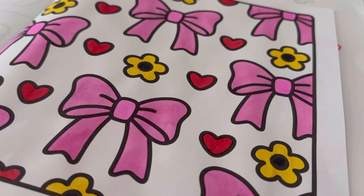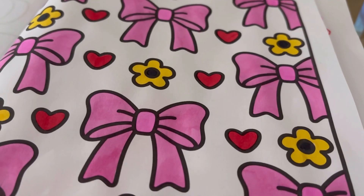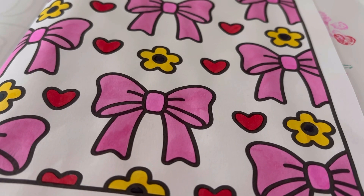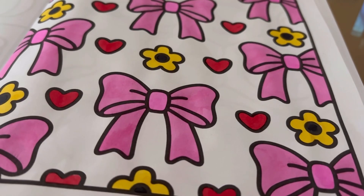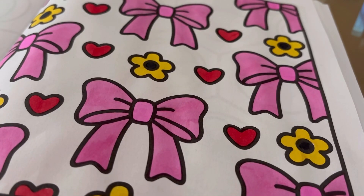Sorry, my doorbell just went off. Anyway, I've finished it now — here's the completed page. It's very simple but for my first time doing a colour and chat I think it's good. Please do give this video a like, subscribe if you're new to my channel, and I'll see you in my next one. Bye!